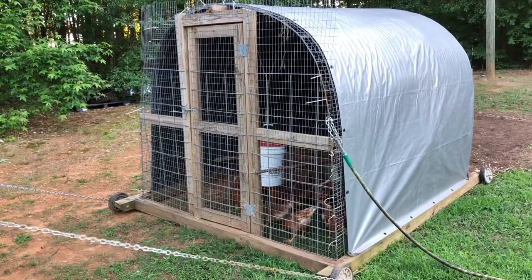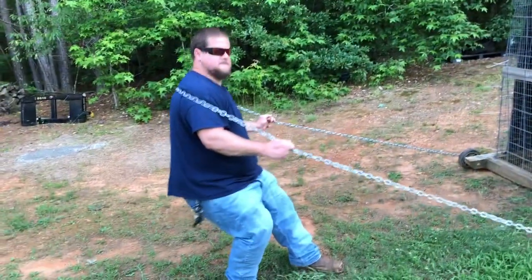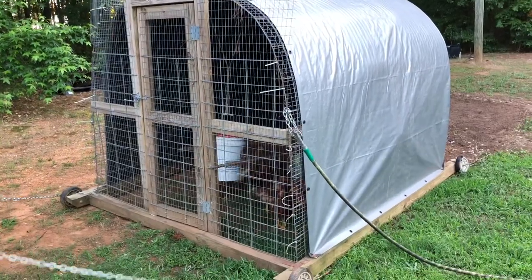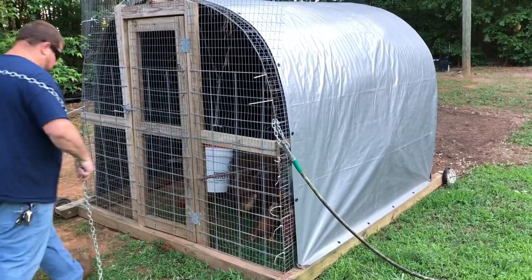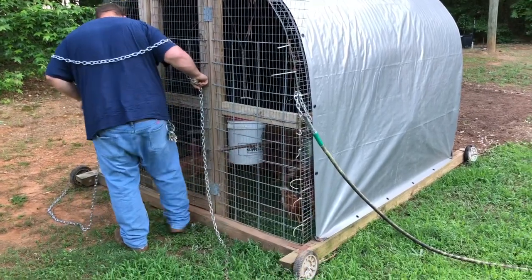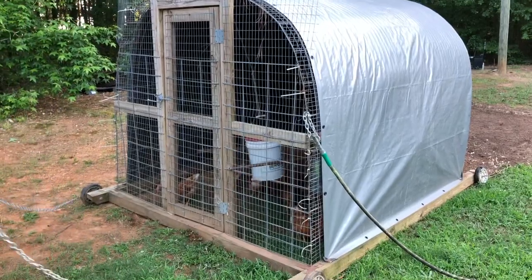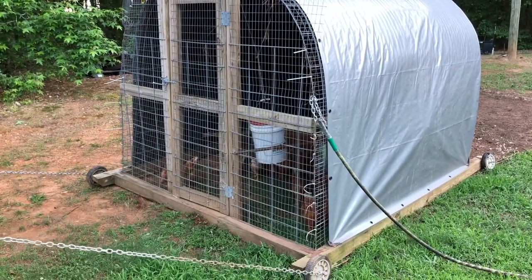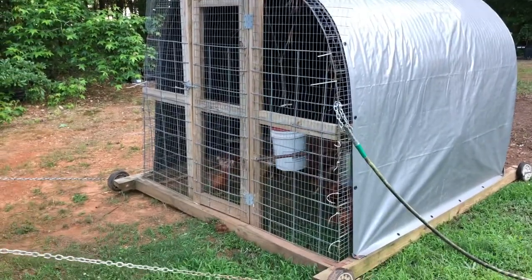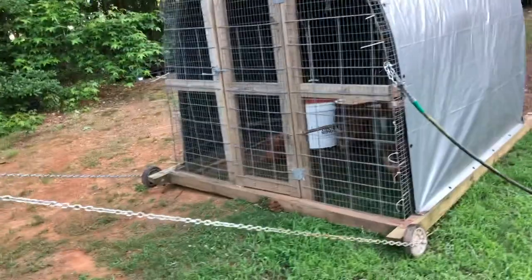As far as the tarp, I didn't buy an expensive tarp. I bought a 16 by 12 tarp at Tractor Supply and I have replaced it already one time. This hoop coop is about seven and a half foot wide by eight and a half foot long and about 74 inches tall. Not really any specific measurements — I just wanted to make it where I could walk in and not hit my head. I'm about 5'10", so I've got plenty of space.